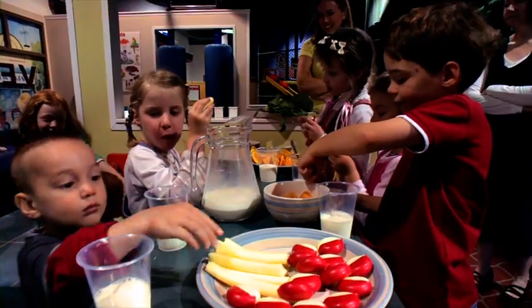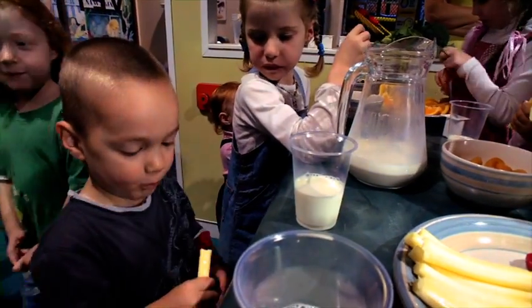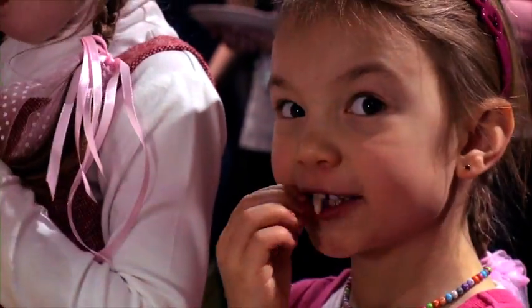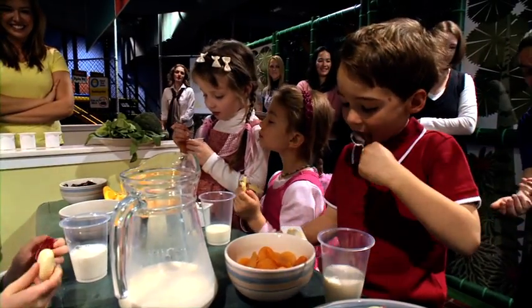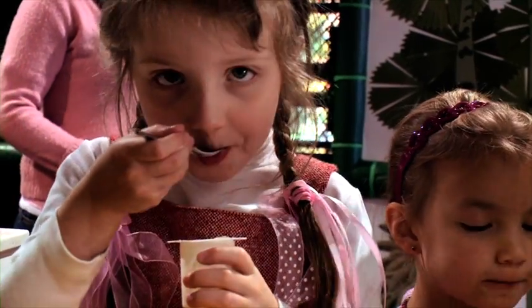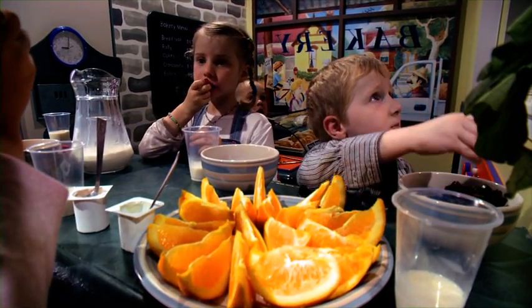To keep our bones strong we need to do lots of exercise like dancing or running. We can get calcium for our bones by drinking milk and eating lots of green leafy veggies because they have lots of calcium.